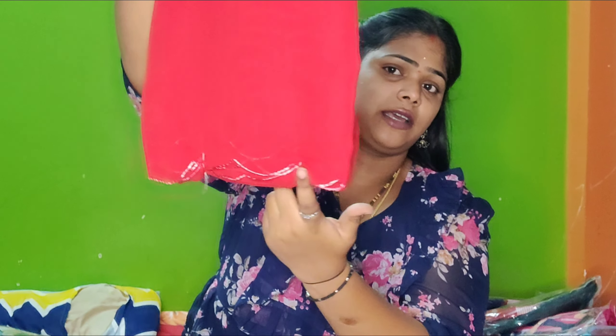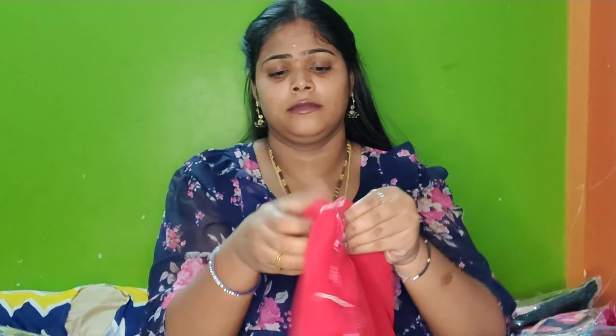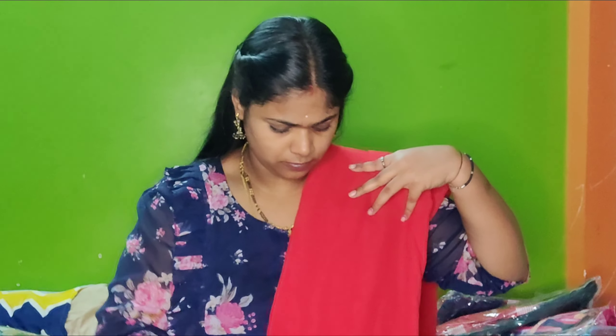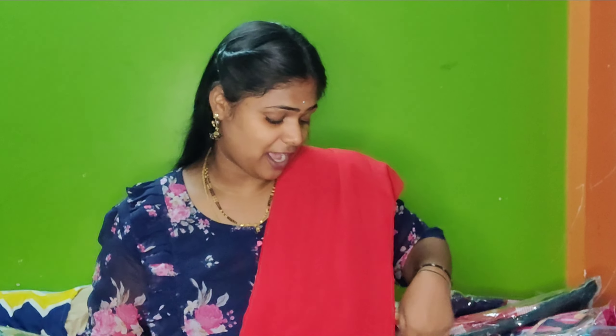I am going to use the fabric — we are going to do cut work in the fabric. This is georgette fabric, very beautiful, lightweight. These are lightweight saris, fancy wear saris. Party wear saris are very grand and simple — lightweight and elegant look. This is our unique brand.